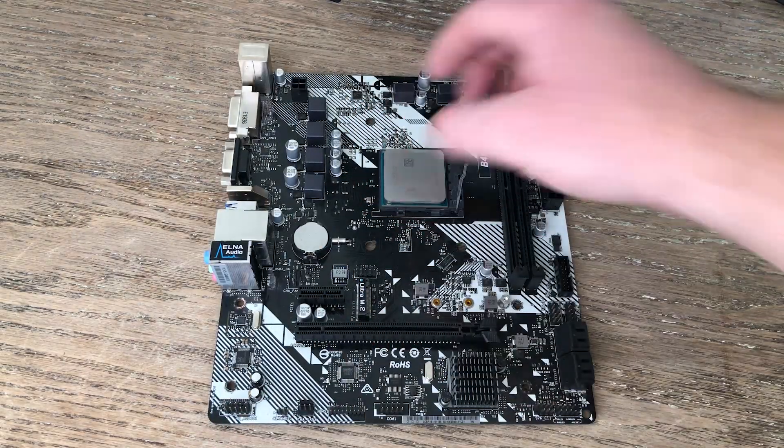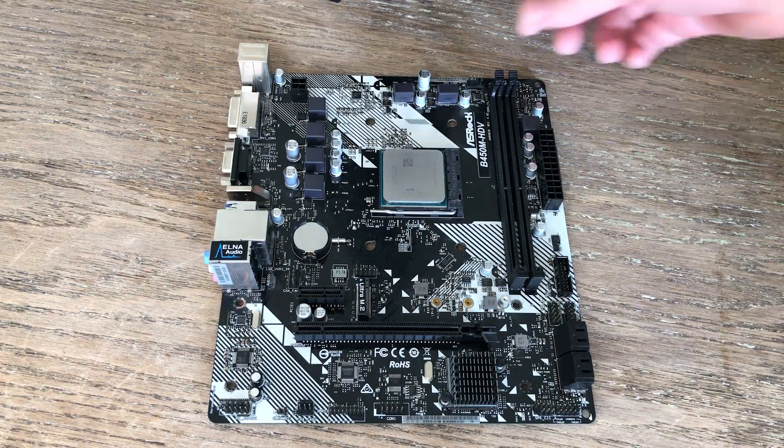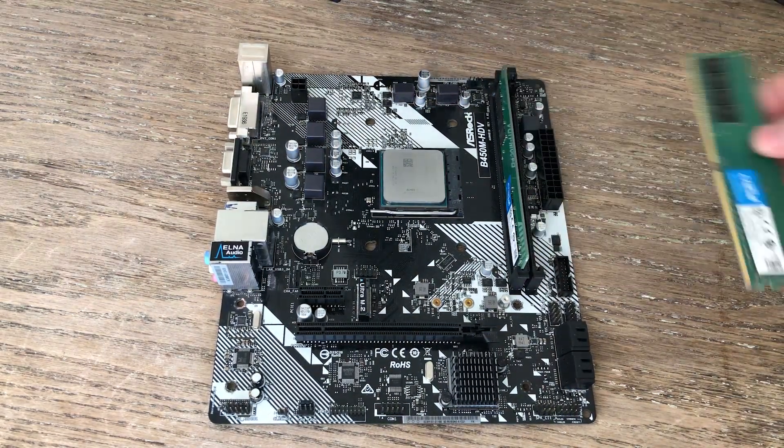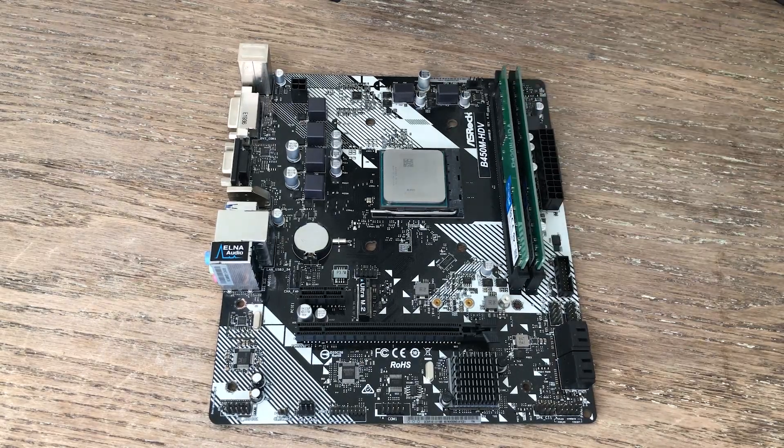To add insult to injury, I began filming the assembly of this machine but the camera died shortly after assembling the motherboard bundle. This machine is cursed.